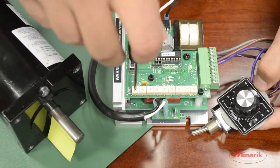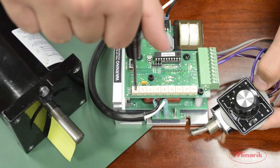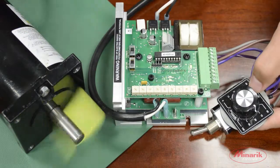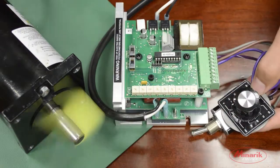Now if we turn both Forward Acceleration and the Reverse Acceleration full clockwise, you can see it will slowly accelerate to set speed and decelerate to zero.